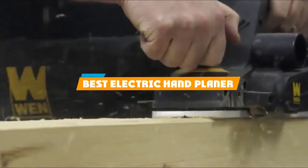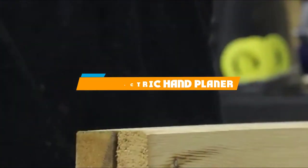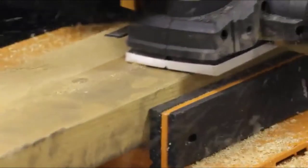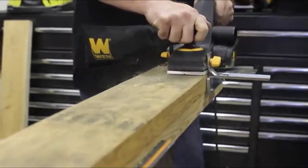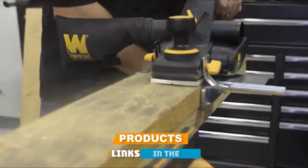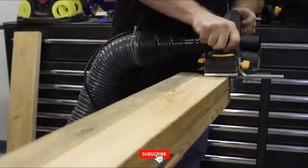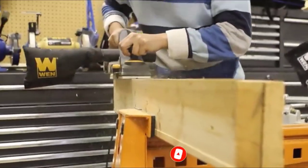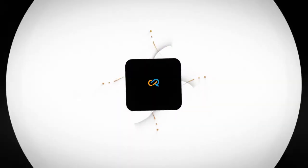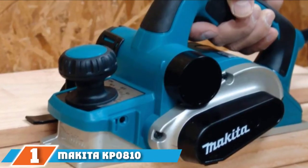If you are looking for the best electric hand planer, here's a list you must see. We made this list based on our personal preference, rated based on features, prices, quality, durability, reputation of the manufacturers, and customer feedback. We've included options for every type of customer, so let's get started.